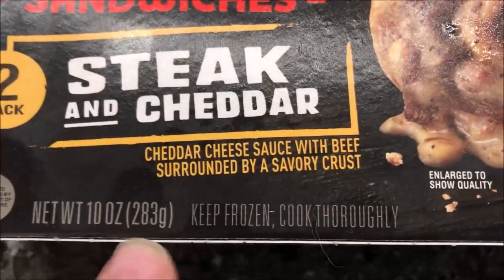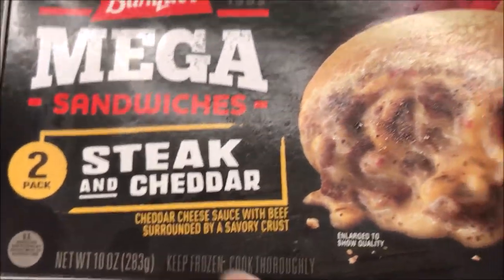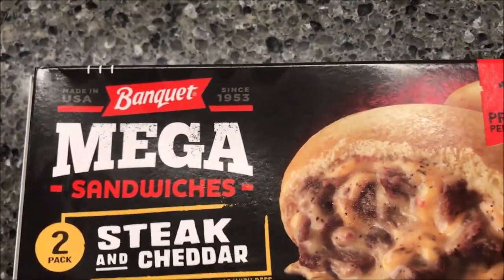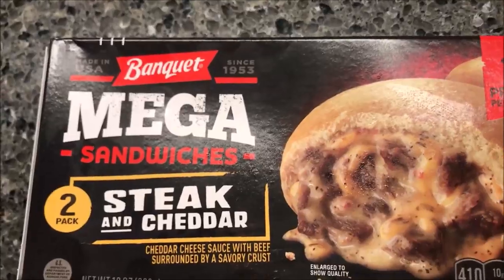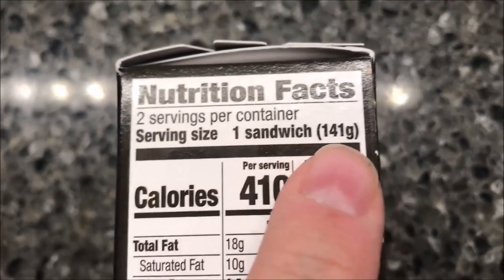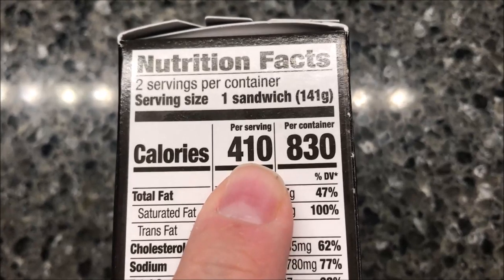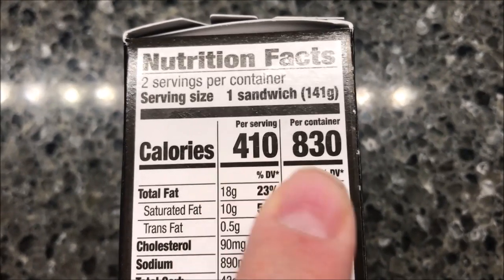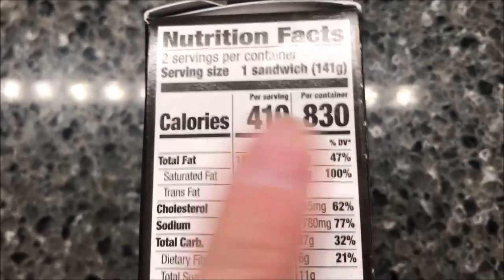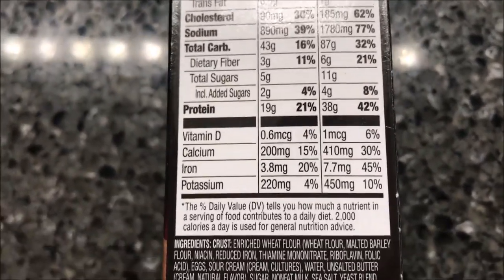This is a 10-ounce or 283-gram package. We bought these at Meijer — they were $3.99 and you get two sandwiches, so two dollars a piece, which isn't too bad. Two servings per container: one sandwich is 141 grams, so it's a five-ounce sandwich. It's 410 calories per sandwich, or 830 if you eat both.